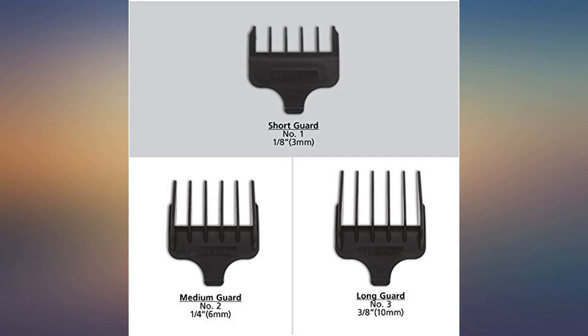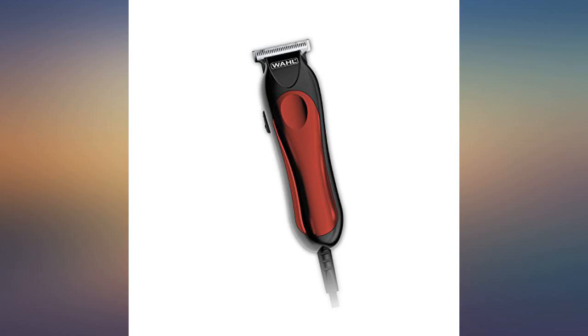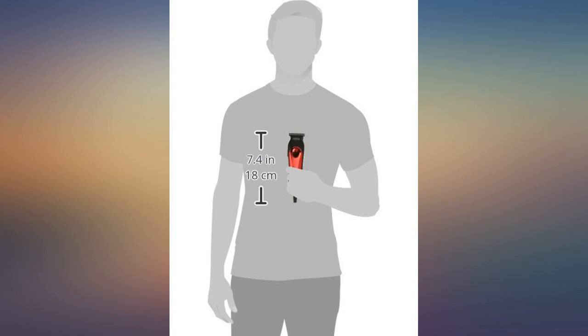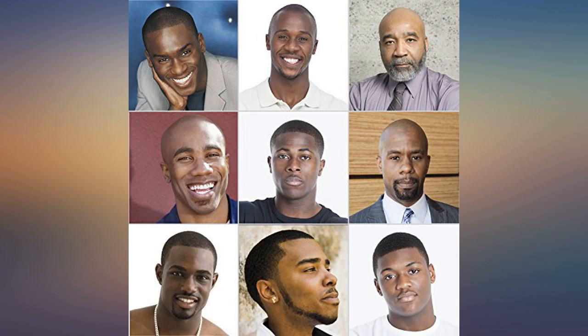I was surprised how these trimmers were perfectly sharp right out of the box, and the sound is moderately quiet too. I plan on purchasing another for a backup just in case something happens to the first one. Great clip cord with no battery, which is perfect since air travel with lithium batteries in a suitcase is asking for trouble. Three sizes for most basic grooming.